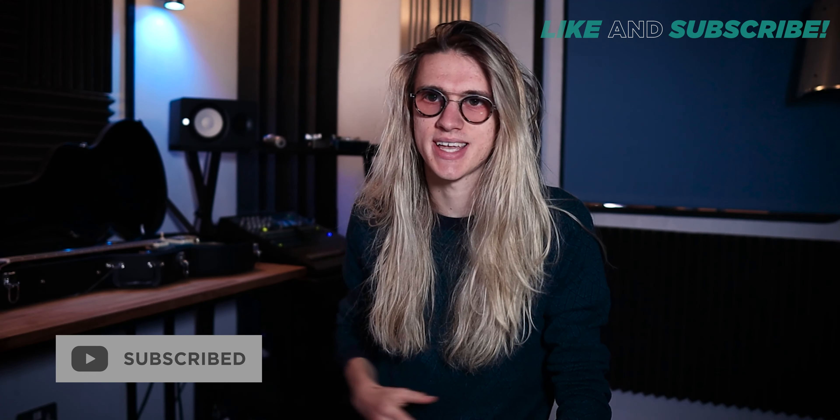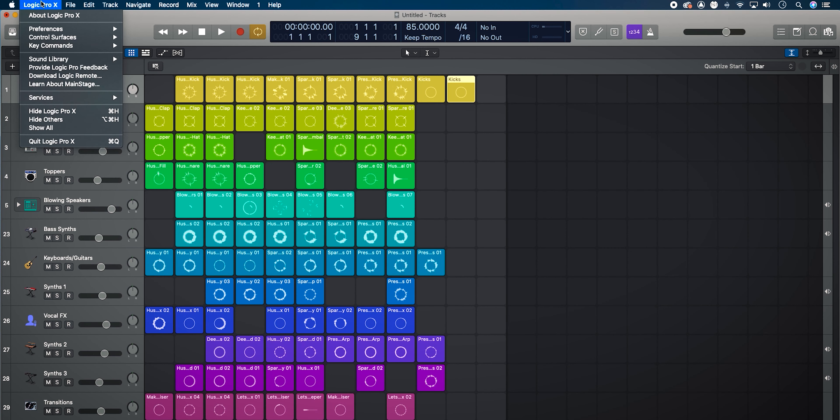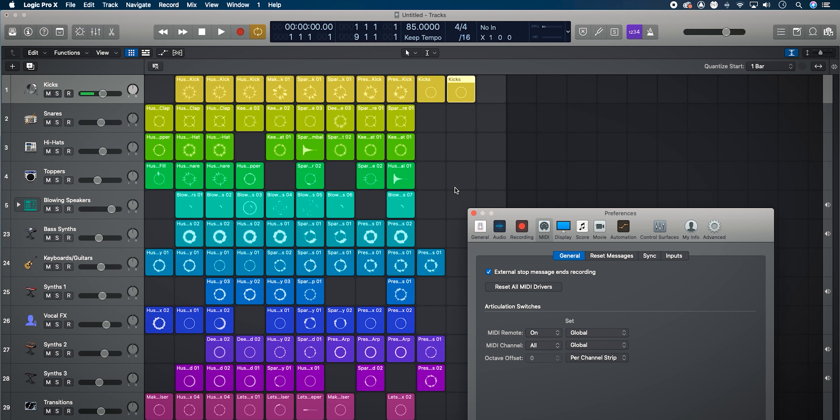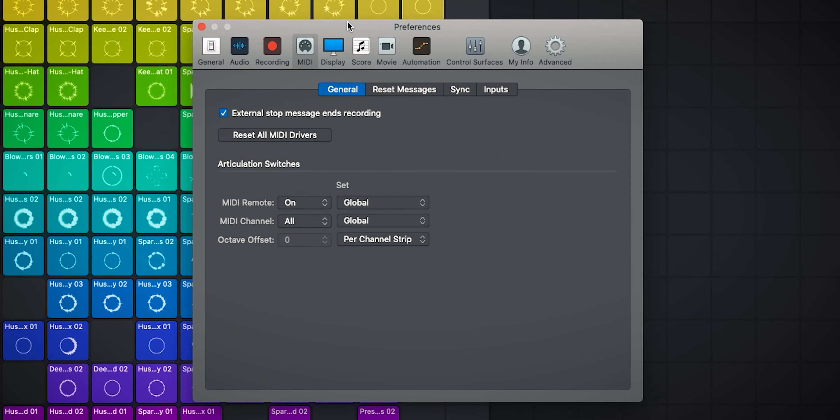For example, it could be a MIDI trigger, it could be momentary so you hold it down to trigger the command, or it could be toggle so you click it once and it stays on, then click it again to switch it off. Another cool thing is we can customize the color displayed when we trigger a command. Right now I have these set to green, but because the Nectar Pacer has a full RGB spectrum, I can set them to red for record-style commands and so on.